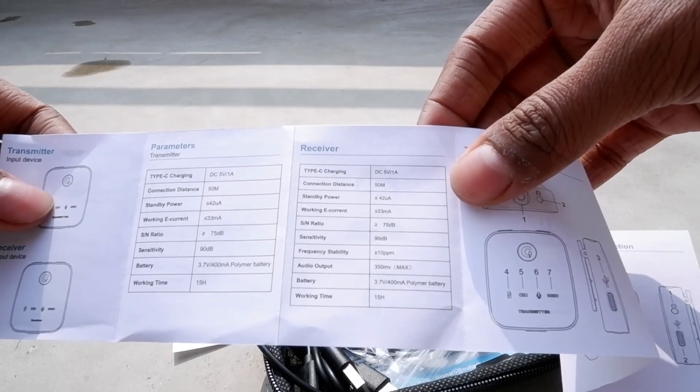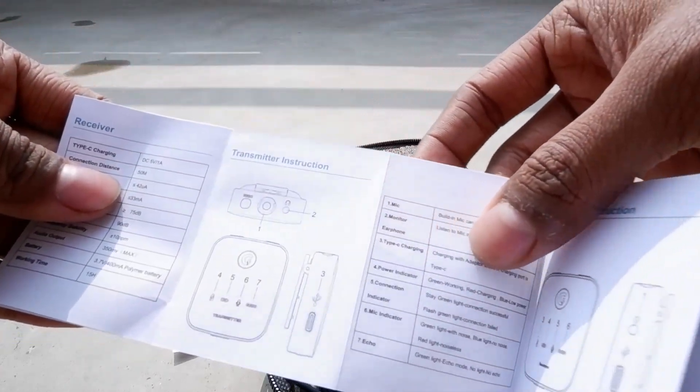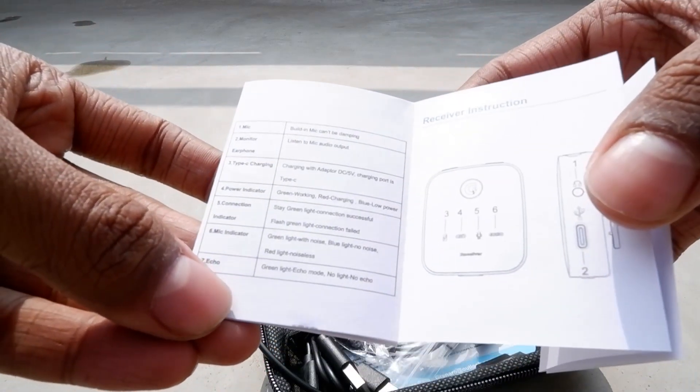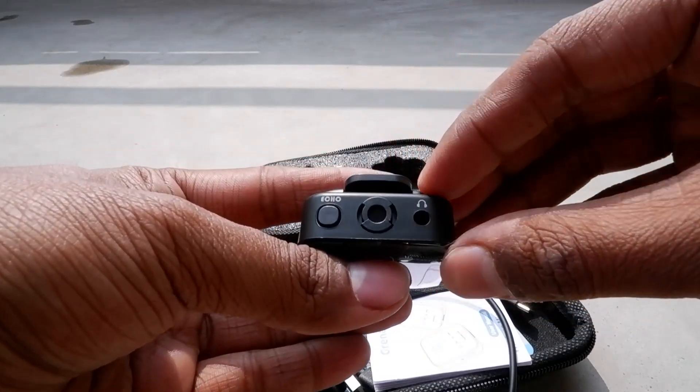Some modes are indicated by LED colors — everything is written in the manual about which color defines which purpose. To start the device, press and hold for two seconds. There is also a volume button and an echo cancellation button, all explained in the manual.